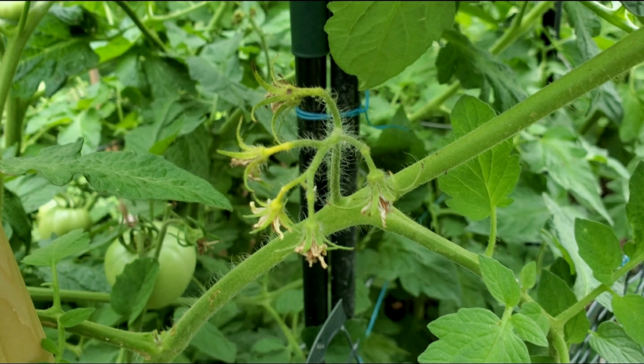Tomato flowers will mostly pollinate themselves using wind or insects. You may want to plant your tomatoes where wind can come through every now and then, as that could help with pollination. If you have them in a container, you might want to move it to an open space where you can have more wind flow through — that could also help.